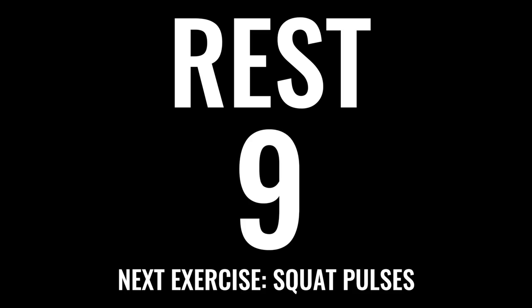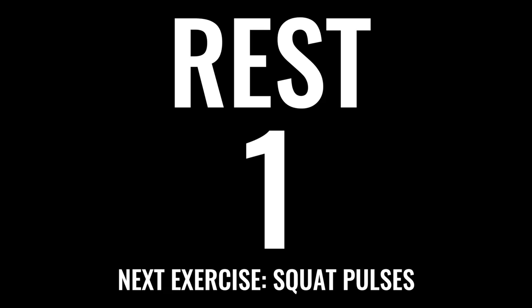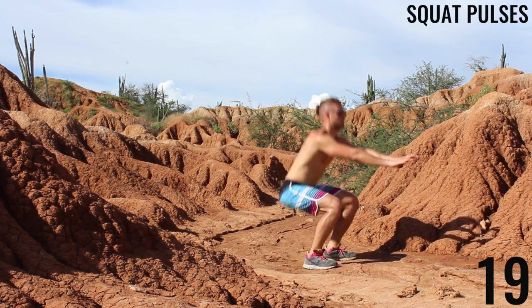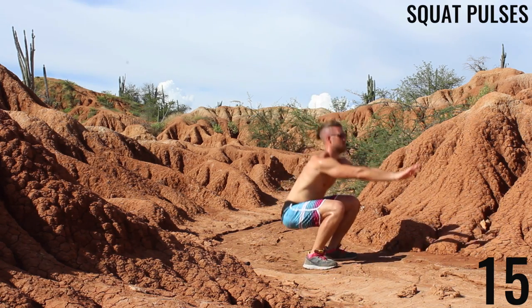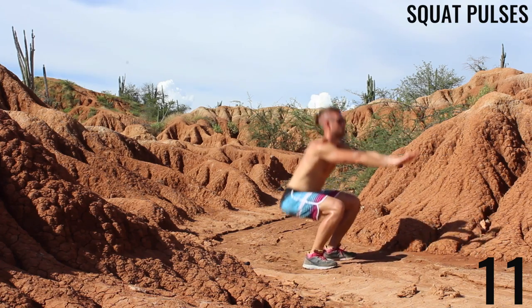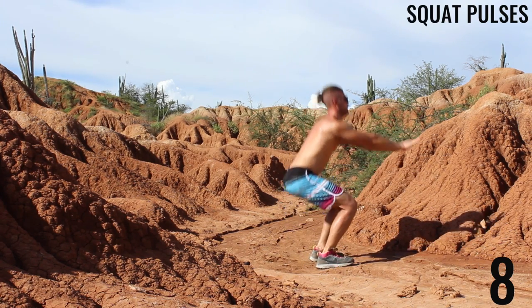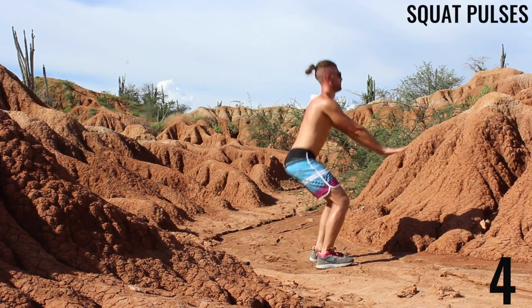Next exercise: squat pulses. All that effort — take a deep breath in through your nose, out through your mouth, right back into it. You see here, we're going about 90 degrees up to — well, between a full squat and a three-quarter squat. That is what a squat pulse is. Just keep the movement there. Keep those glutes, hamstrings, and quads activated.